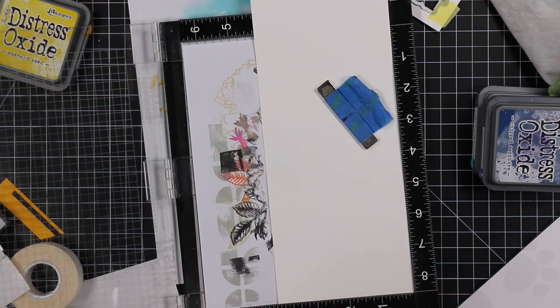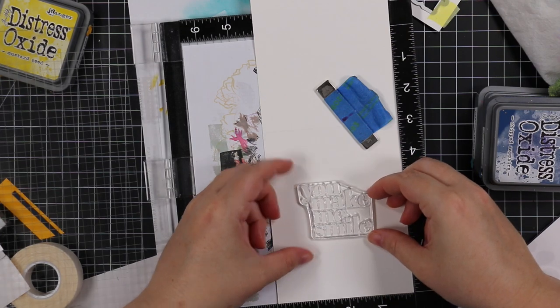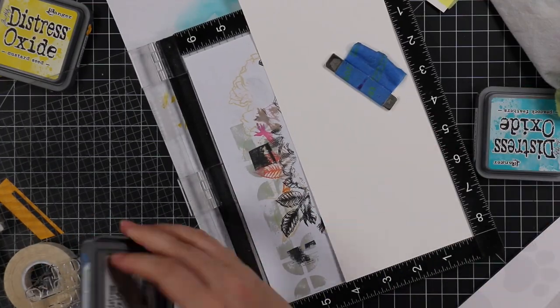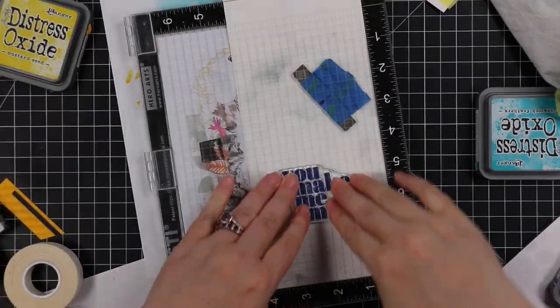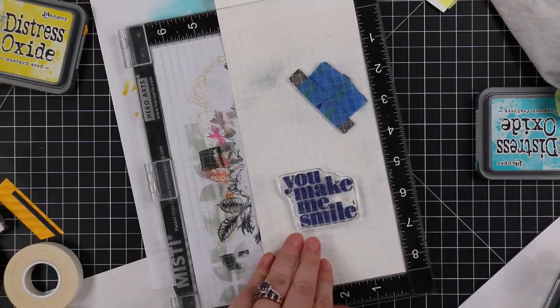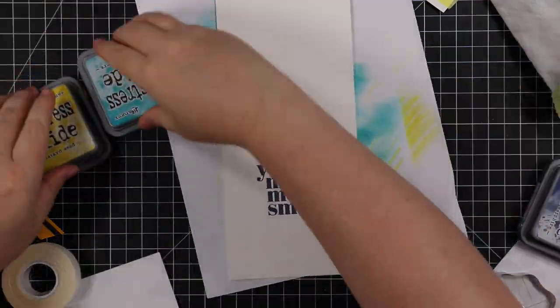I put the card base inside my MISTI and lined up another sentiment from the All About You stamp set, stamping it with Chipped Sapphire ink a couple of times since it's a thicker sentiment — I wanted to make sure I got a good impression.